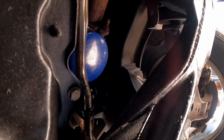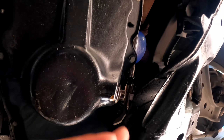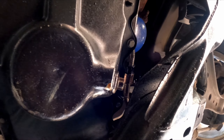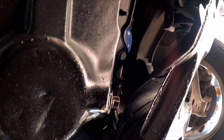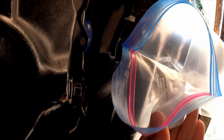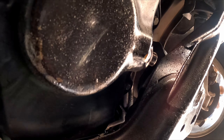Now it's time to get the filter off. You should be able to do it by hand. I'm going to try a trick — a lot of people use a party cup, but I don't have one, so I grabbed a Ziploc bag. The goal is to place the bag over the filter to keep from making a mess when it comes off.